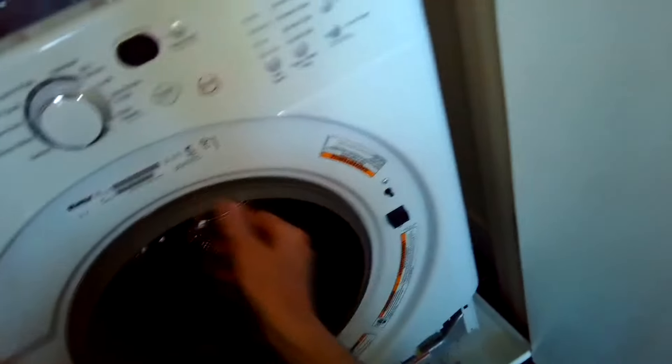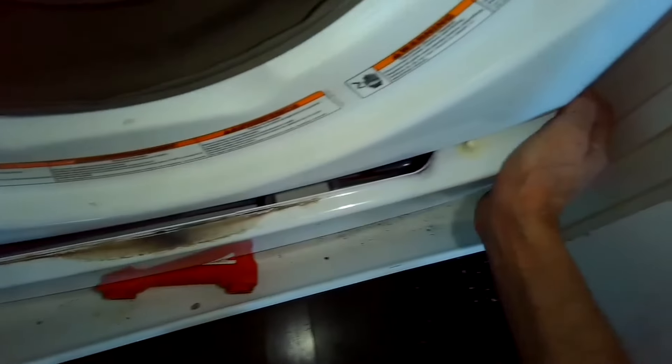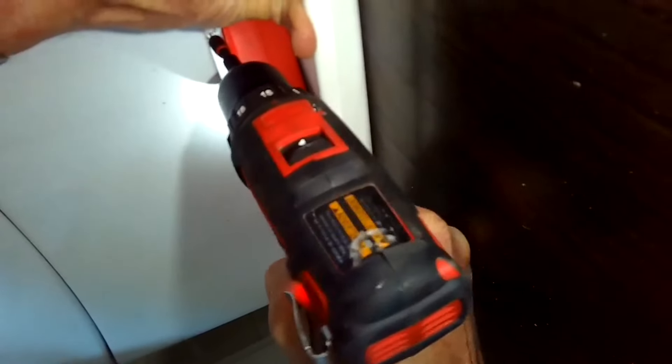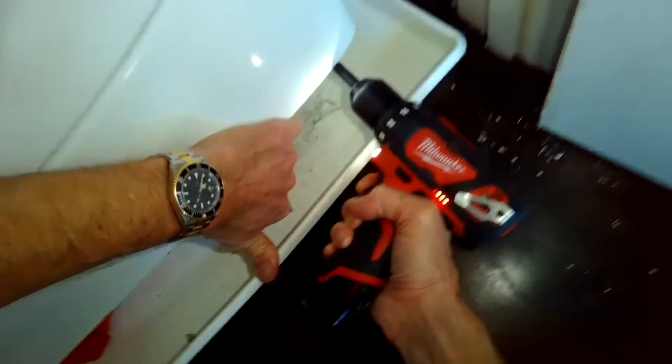Double-check everything's in position and lock the door. Check the door function and make sure the door boot is all the way in. Put the bottom panel back on and put those three quarter-inch screws back on. There's also a panel you can remove if you ever need to clear the drain — if the coin trap is blocked, just pull that panel and the coin trap is right there. It's also pretty easy to take off the motor control board if you need to by removing that bottom panel.